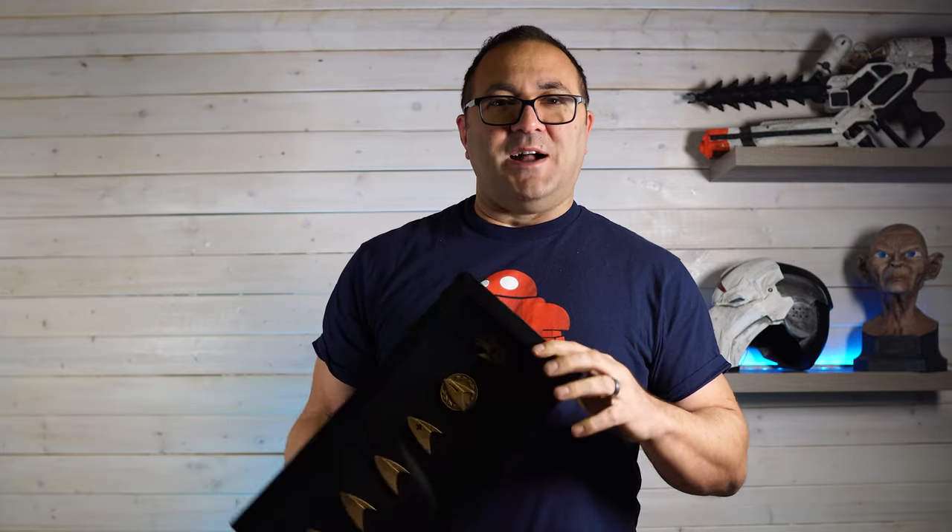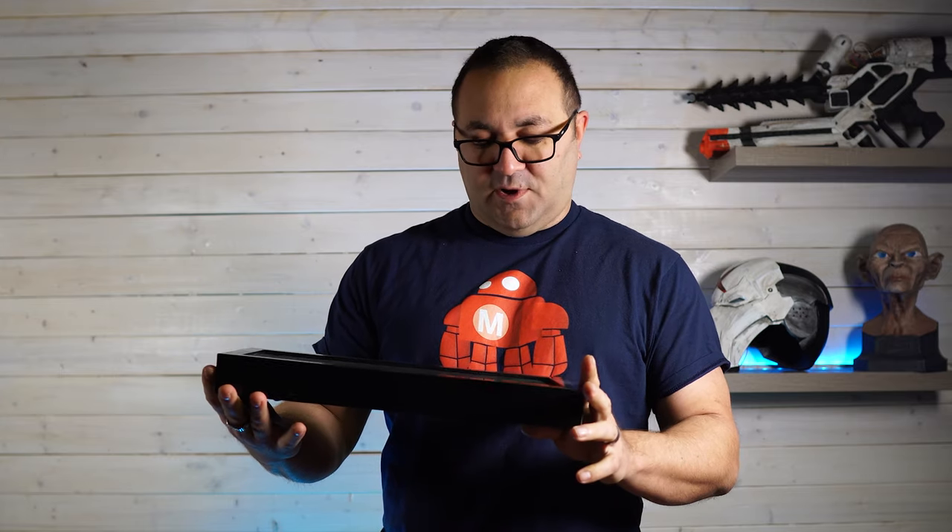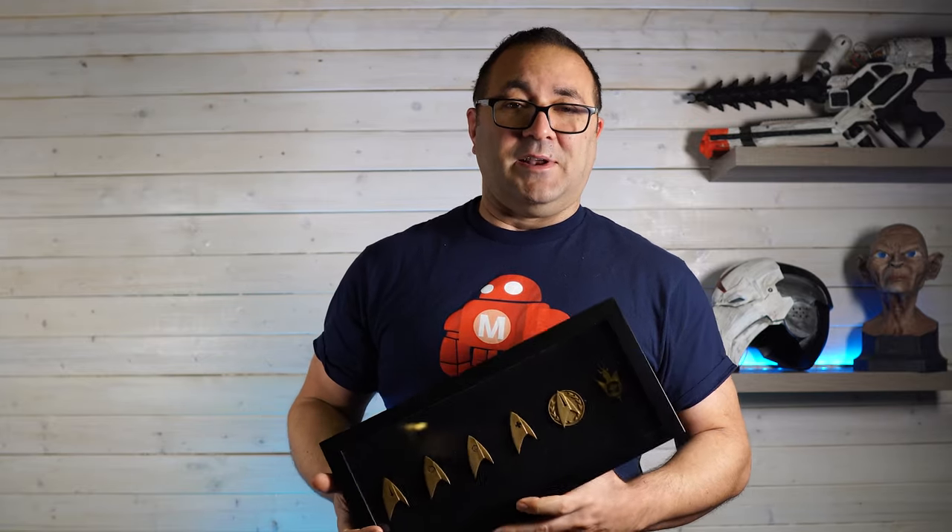Hey everybody, it's Kevin from 3D Printed Props. In this video I'm going to show you a simple little project that I put together but one that I really love. It's all the insignias from Star Trek and I printed it on the Elegoo Mars. Let's take a look and see how I did it.